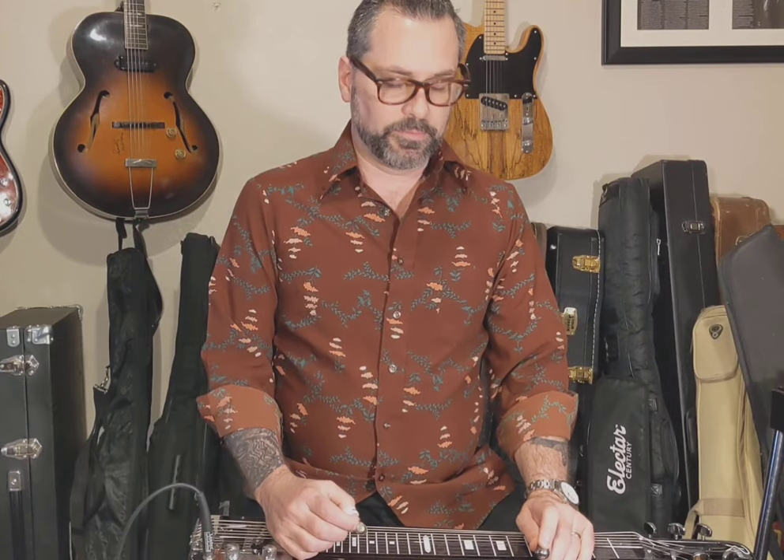Hi, this is Ethan Shaw, also known as Brother Shaw. I'm a steel guitarist and band leader based in Central Texas. I recently made a video where I was talking about what lap steel you might want to buy if you're just trying to get into it for real cheap and try out the lap steel. And I had a great response to that — I really appreciate y'all who checked that out.